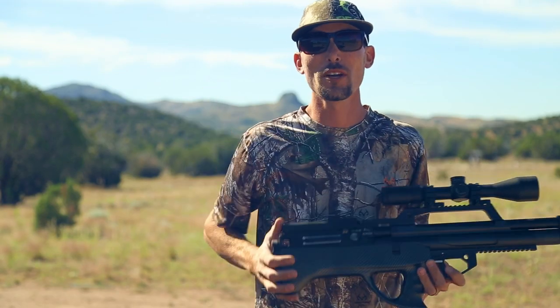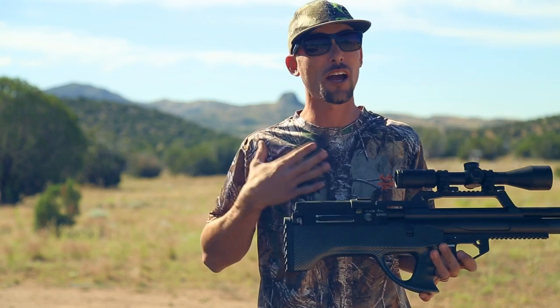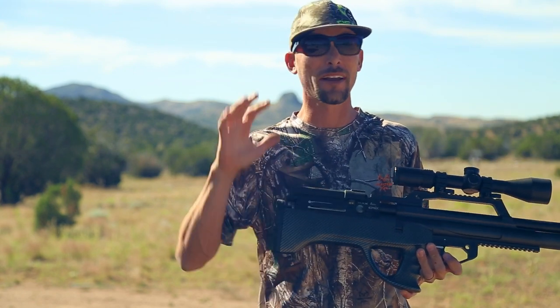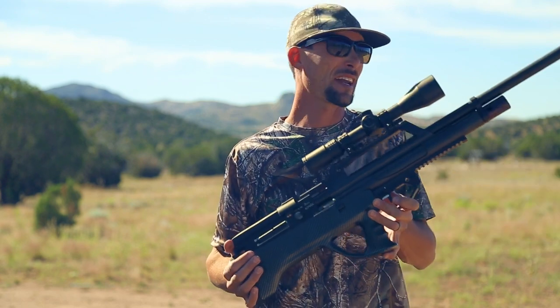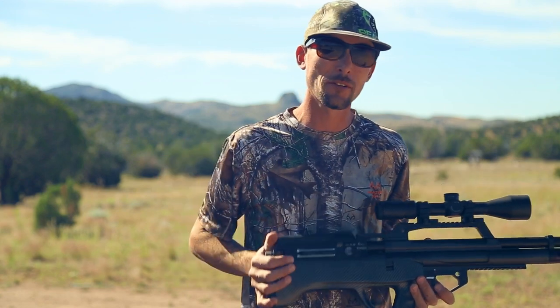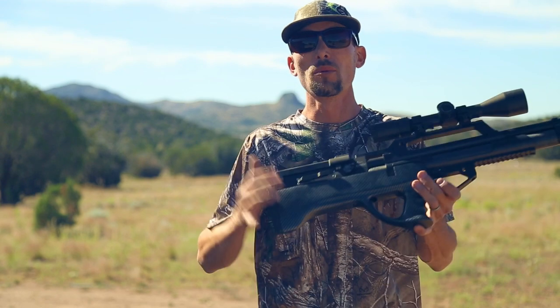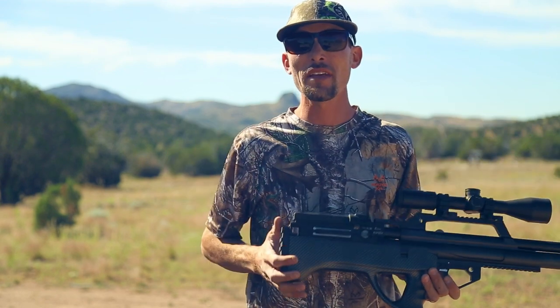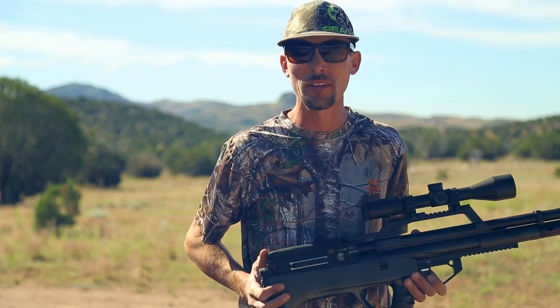Alright guys, thank you so much for tuning in — that was a ton of fun. I hope you enjoyed the footage; I sure enjoyed myself out there and got rid of a bunch of rats, which is really the whole point of this. That is it for today — stay tuned, get subscribed, check out my other channel Shooting Gear Reviews if you like rat hunting footage. I'm Ben, the Outdoors Air Gunner — having a whole lot of fun with my air guns, and I hope you are too. I'll see you in the next video.